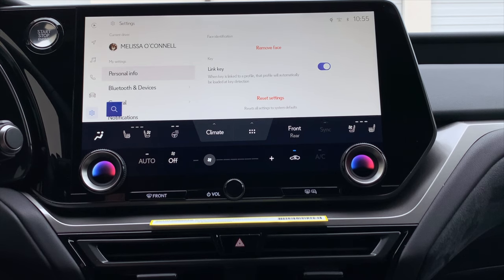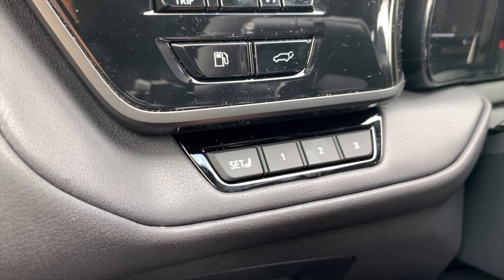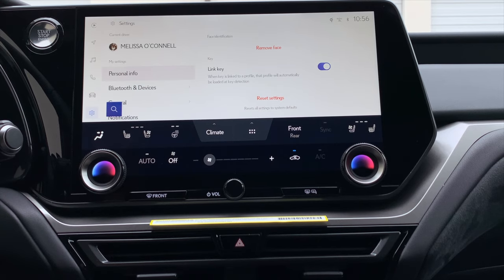An important tip: if you have multiple driver profiles and are switching between drivers, locking the car in between will help it recognize the next driver profile. But if it doesn't automatically move the seat, make sure to press your driver position memory button. We'll have more tips about adding additional drivers in part two of the tutorial series.